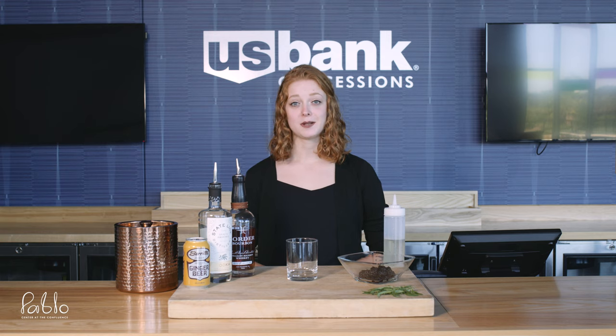Welcome back to another episode of Mix It Up at Pablo Center. My name is Mariah and today we are going to be making a rosemary blackberry mule.